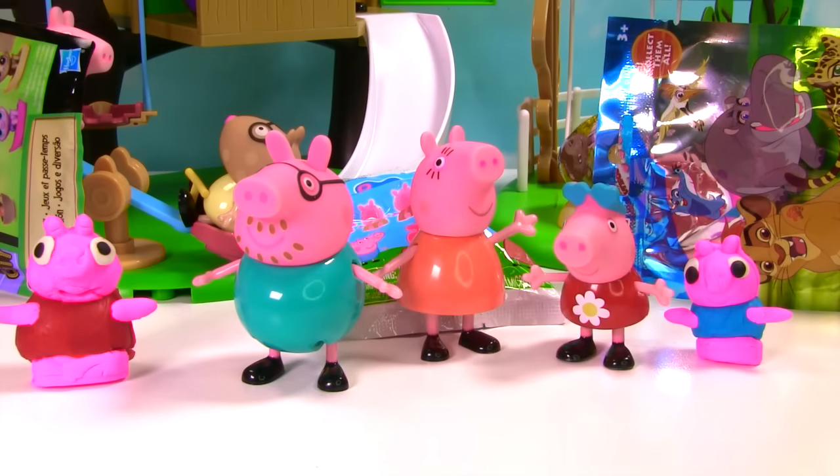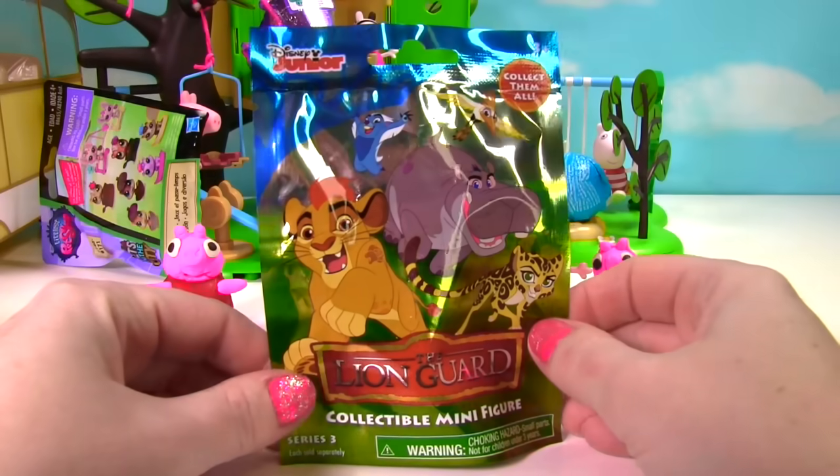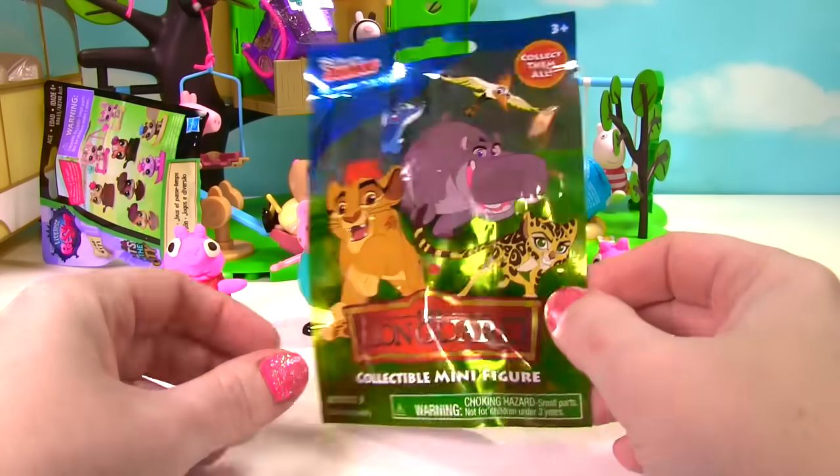And now we have George with big eyes. Miss Hands, we look very funny made out of softie dough. I agree Peppa, you guys look kind of funny made out of softie dough. Hey, why don't we go ahead and open up a toy surprise. That sounds great. Let's start with the Lion Guard blind bag.